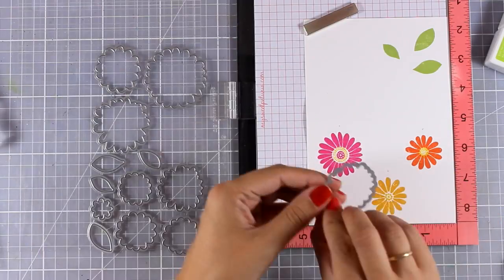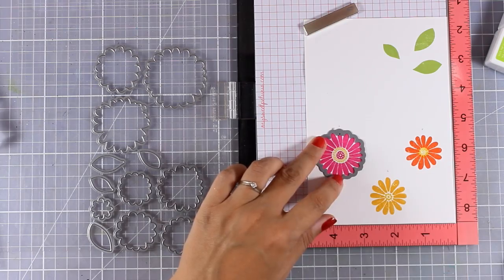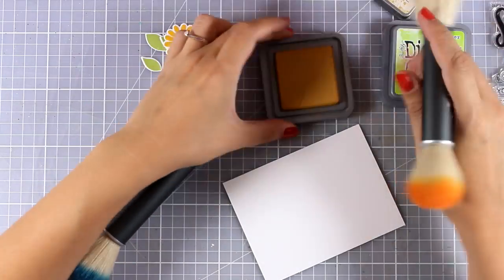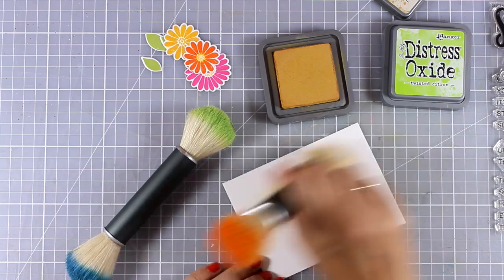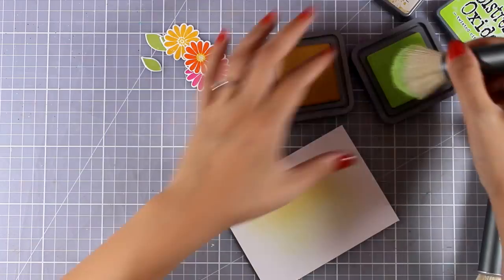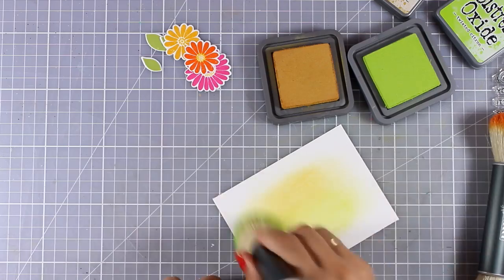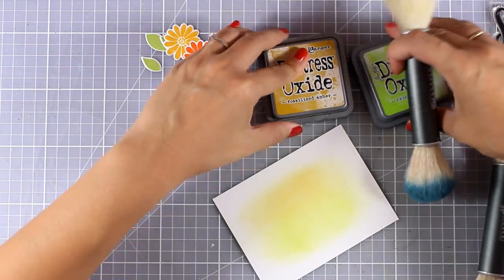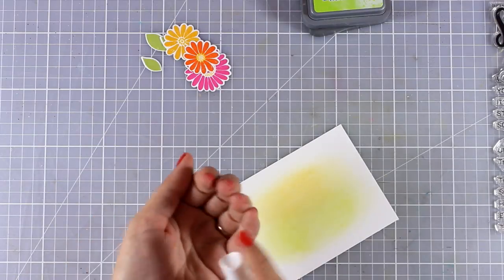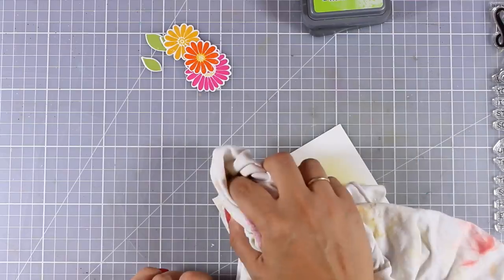Now I will use the matching dies and run this piece of paper through my Big Shot machine. I have everything cut out, so all I need to do is prepare my background. I have this piece of white cardstock and I am adding a little bit of ink to the background so that it's not completely white. I am using my Nuvo brushes with Distress Oxide inks, but I don't want a very saturated color. I am also adding some water splashes and blotting them with a cloth.